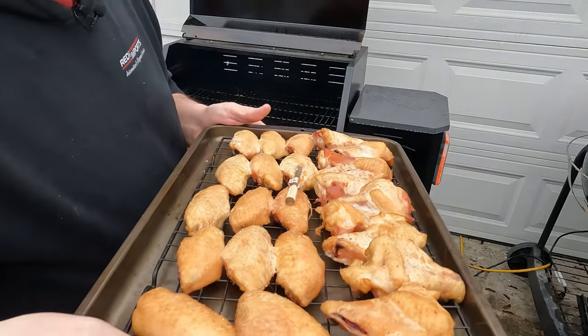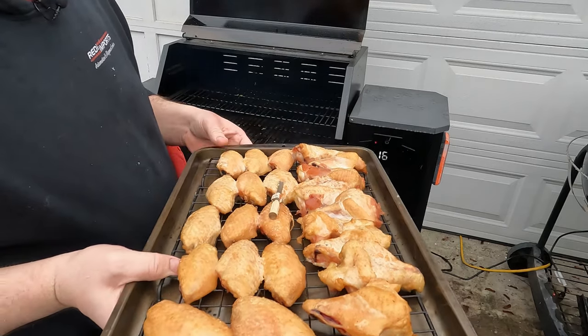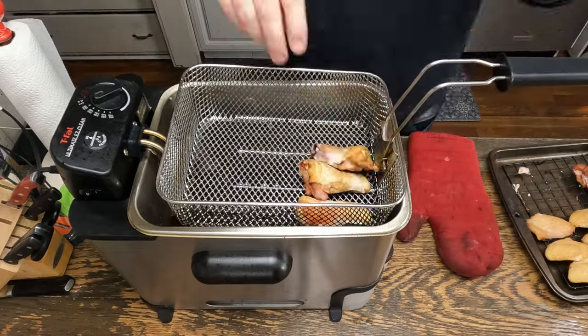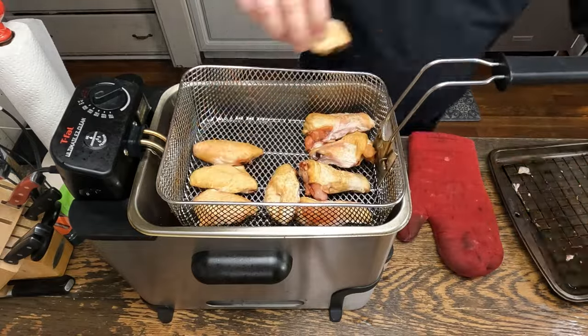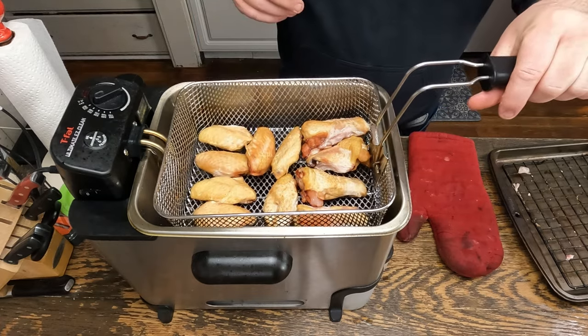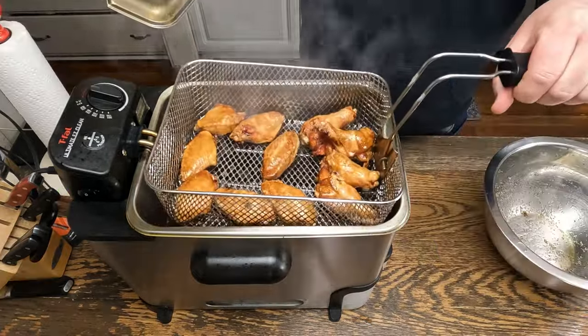These hit 170 degrees. Now we're going to either put them in the fridge or deep fry them right now. We'll place our wings in and drop these in — let them go for about five minutes. All right, the wings are done.